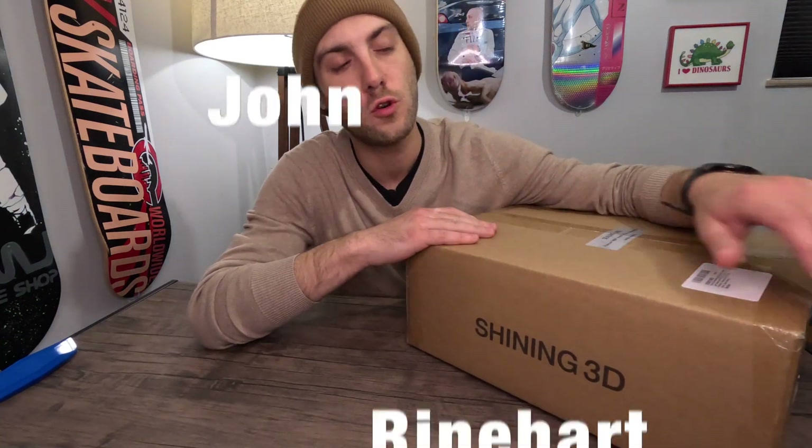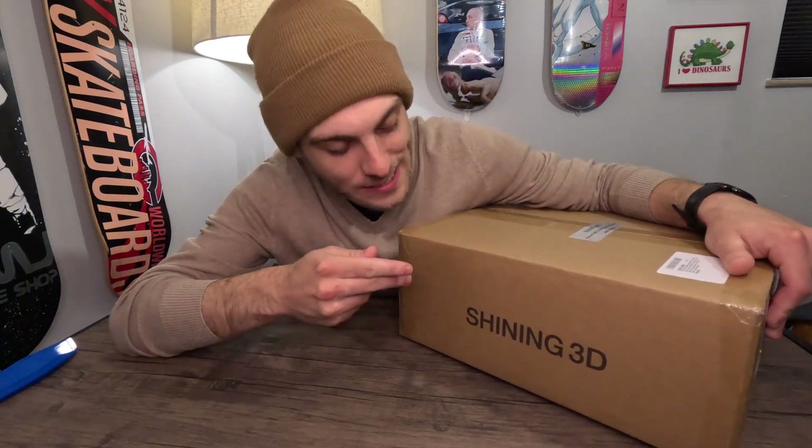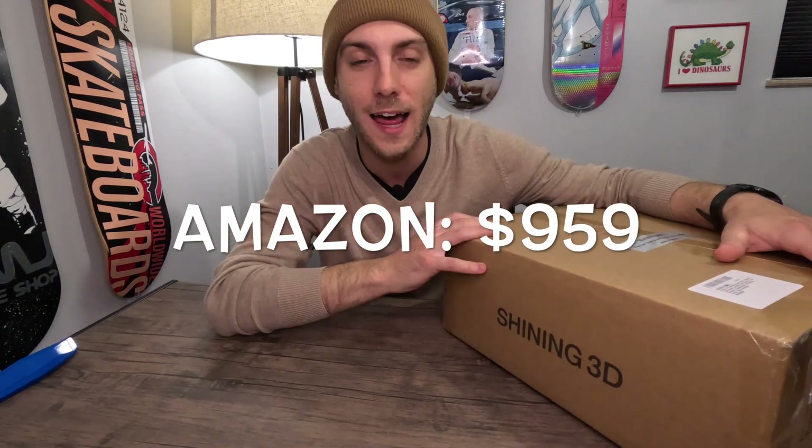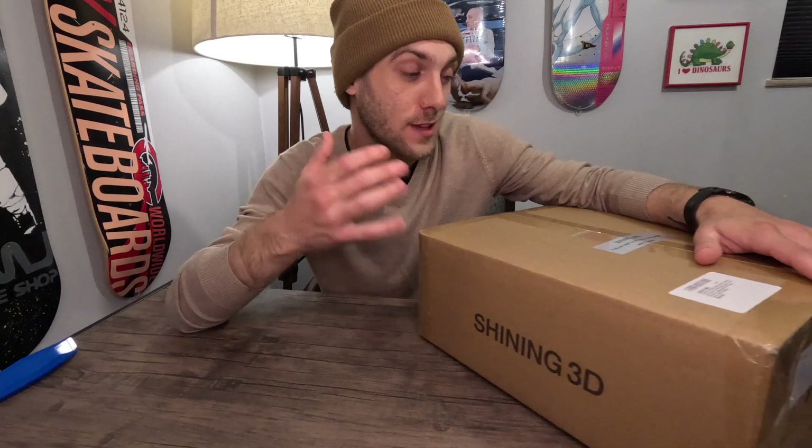Hey everybody, it's John Reinhart here with Reinhart Group LLC. Today we've got the Einstar Shining 3D scanner that we're going to get out of the box, check it out, see what it looks like, see what's exactly in this box. About $959 to get you this. I got it on Amazon just due to their 30-day return policy. So let's tear into it.